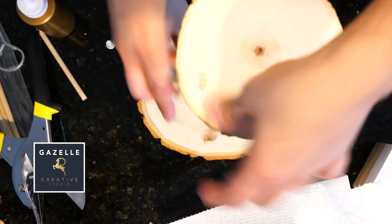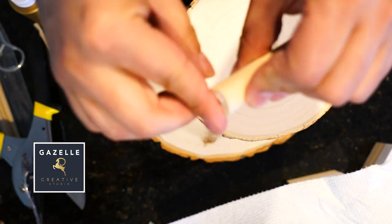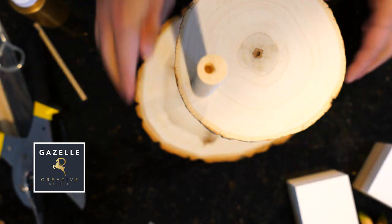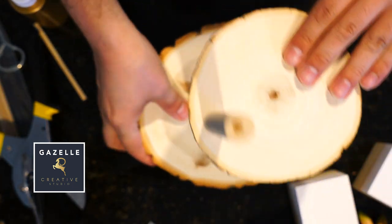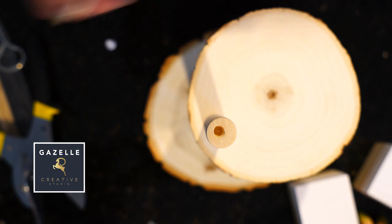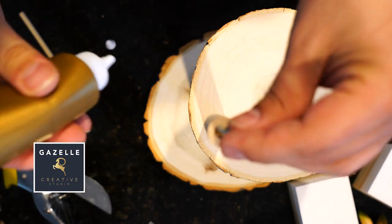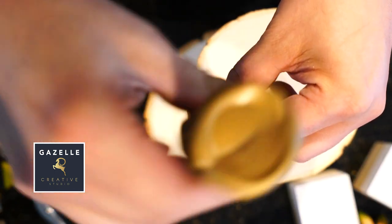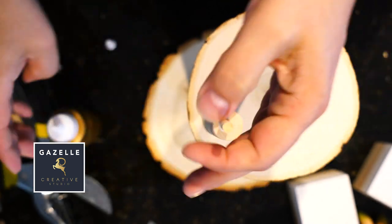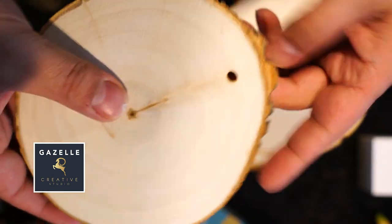I ended up gluing everything together to have a solid piece. Now that the first two tier trays are nice and dried, I am going to glue the second pole — this is going to be a little repetitive — and this continues for the rest of the tier tray pieces. Now we have four pieces all nice and dried and I'm ready to install the third tray.